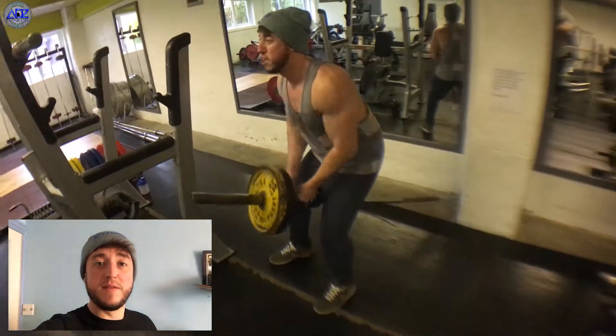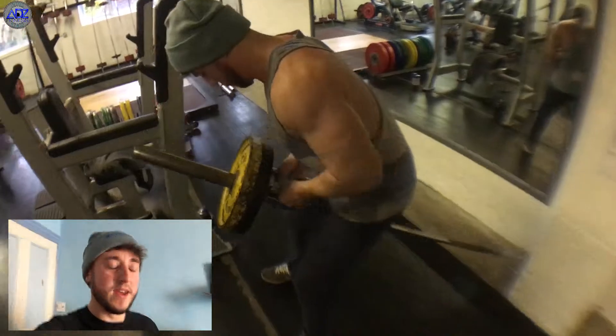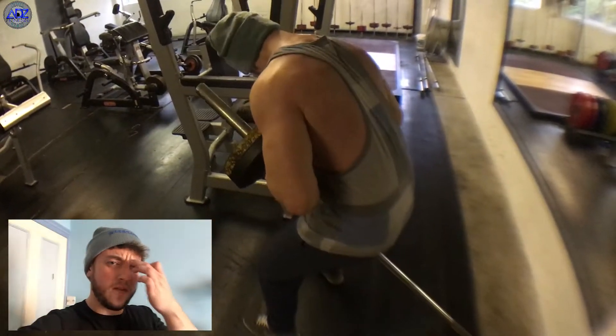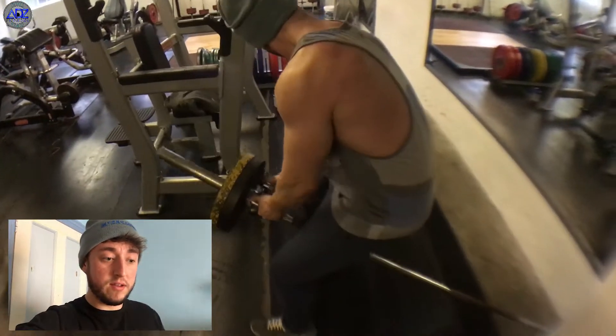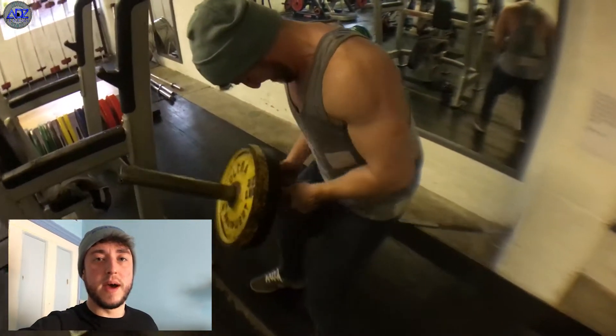Now we move on to one of my favourite back exercises at the minute — the good old Arnie barbell rows. Ten reps on this, four or five sets. You don't need to go crazy on it. You don't need to go crazy on weight, as long as you get that good squeeze. And again, it adds a lot of thickness to the back.